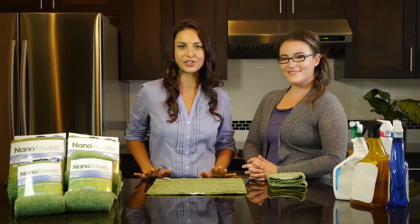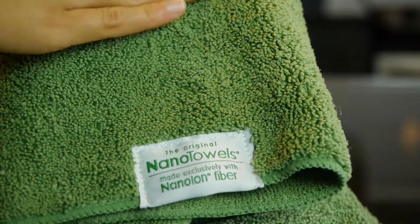Whatever you're using at home to clean around the house — paper towels, sponges, chemical cleaners — put them all away and check out the Nano Towel. It cleans using only water.